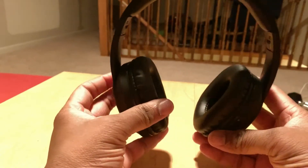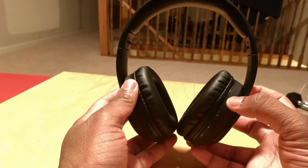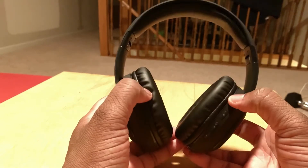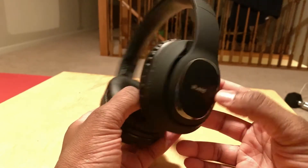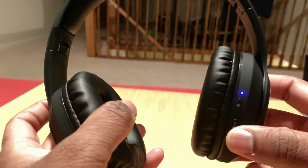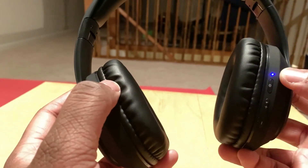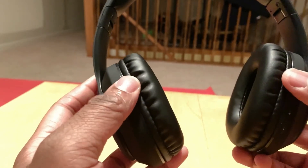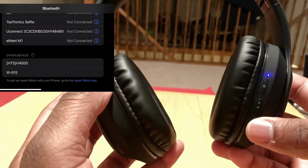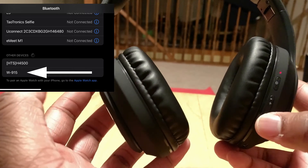I'm going to take a few minutes to play some music through these and give you my honest assessment. I won't be able to play it so you can hear it, but I'll give you my honest review. I have them paired up — the light above the power button is going blue to red, blue red, and then it'll be ready to pair. Once you turn Bluetooth on your iPhone or Android device, you'll see W-915, click on that and simply pair it.